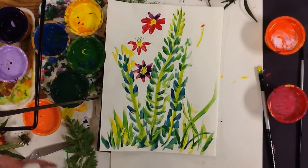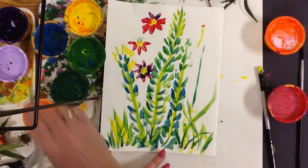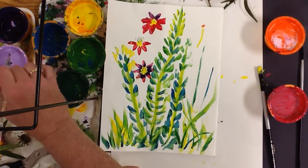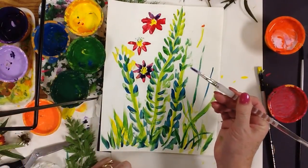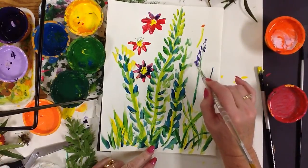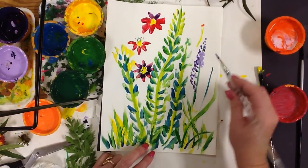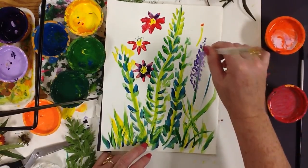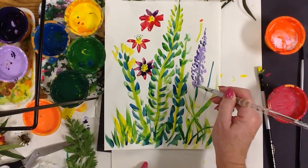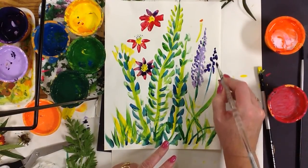Another type of flower that's really fun and easy to do is a stock flower. It's a stem where the flowers actually grow along the whole edge of the stock. I'll make this a purple one — double dipping into dark purple and light purple so two tones. You can see there's two tones on my brush. I start with very tiny dots at the top, then go one on each side, dabbing and pressing my brush, getting bigger as I go down the side.